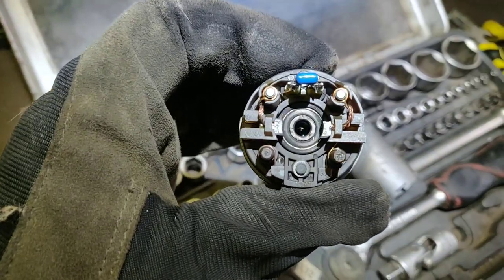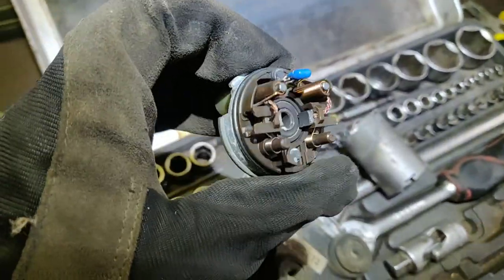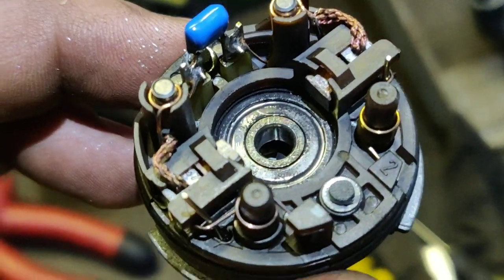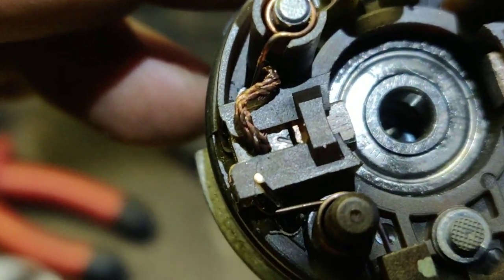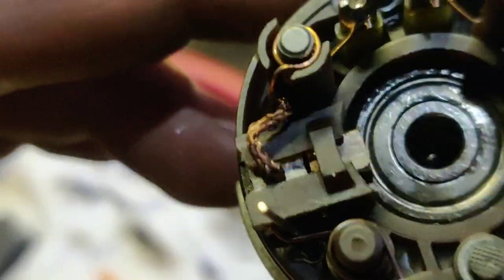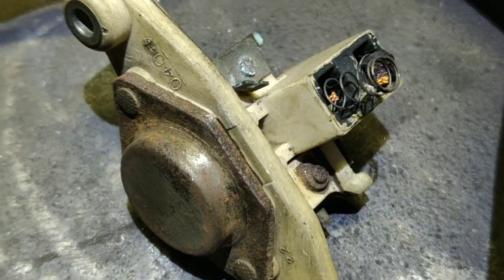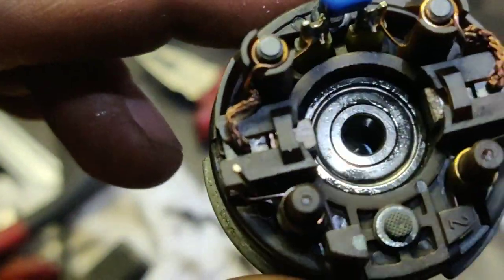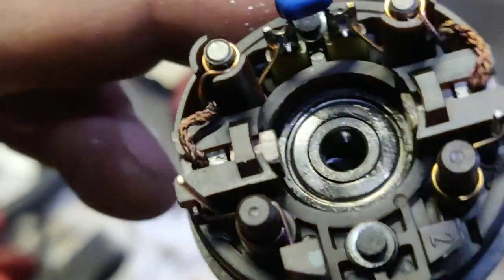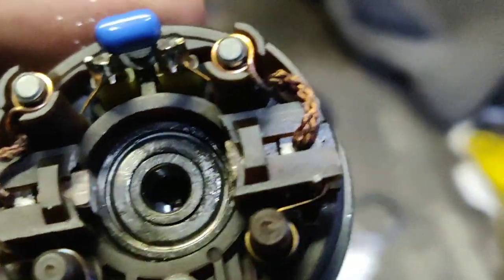Now I'm gonna do a tricky thing. As you can see, I have the half-bush — I got them out from the old regulator. I squeeze them, cut them, and then make the good shape so I can put them in place.